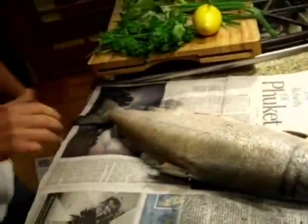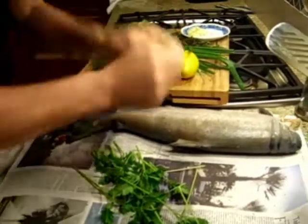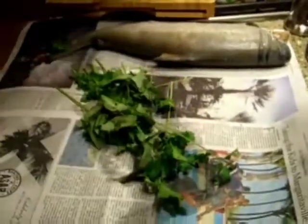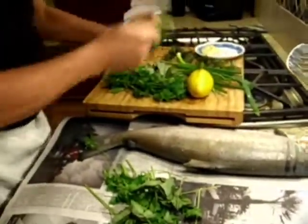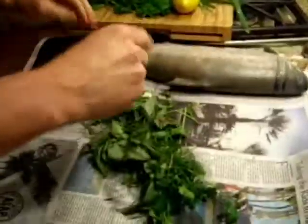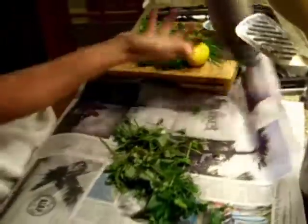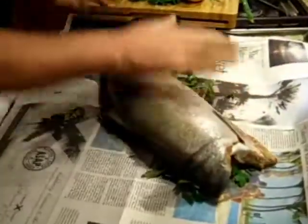So the first thing we do is we're going to take this and line the bottom with some of these herbs here. Just put those herbs in there — cilantro, lots of fresh herbs on there. Take this nice salmon and put it on there.